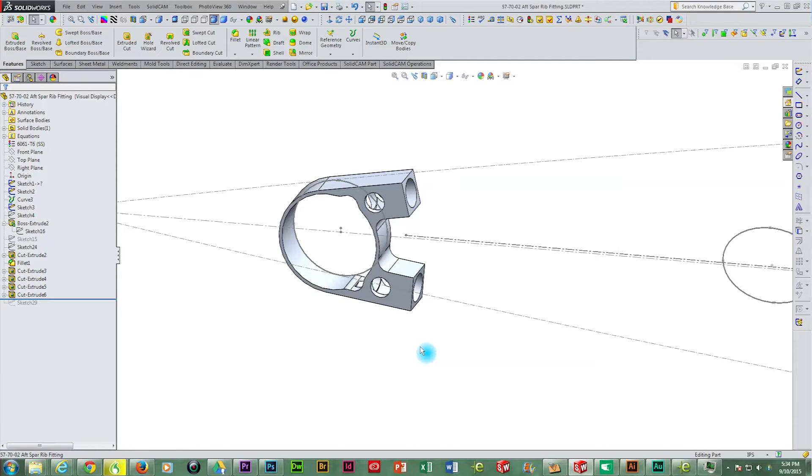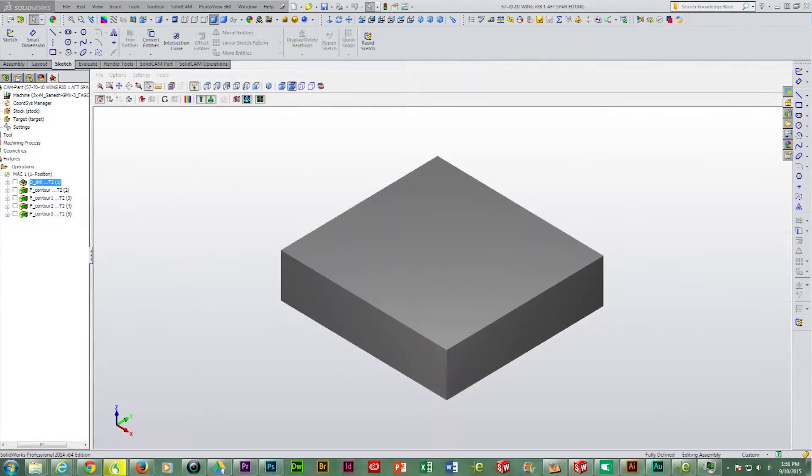Next we take the part into the SolidCAM program and write the G-code necessary for the machining process to cut out the rear spar rib fitting profile.